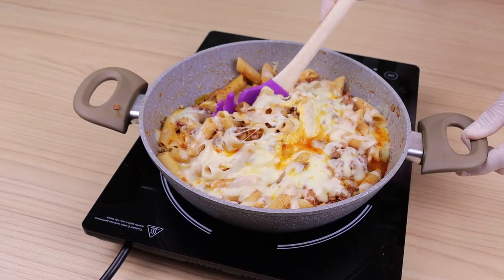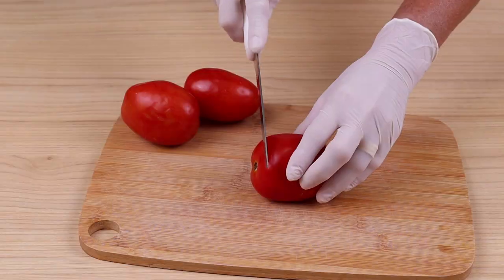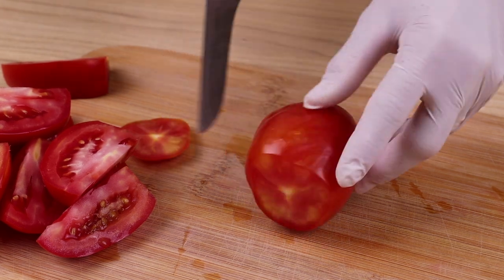Prepare these macaroni with meat and cheese, I am very sure that your family will love them. I will start by first cutting the top off 3 ripe tomatoes, then cutting the tomatoes in half, and finally into chunks.